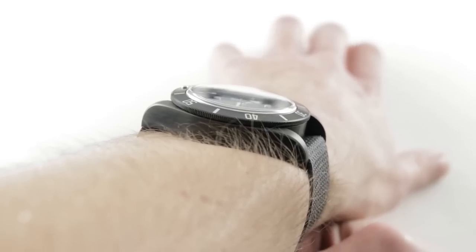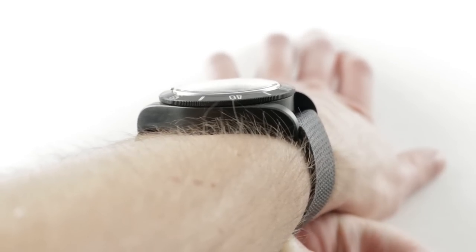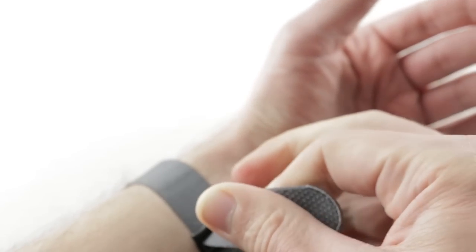Lug to lug, the watch is nicely constrained at 50.2mm. It's kind of broad, but the fact that the lugs are sharply downturned means it's an easier watch to wear than you might suspect on a wrist of small size, as you can see well on mine.